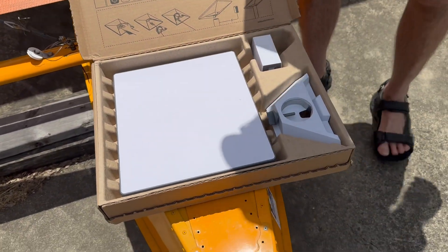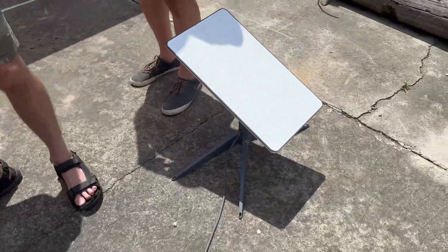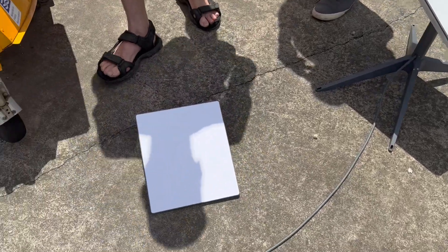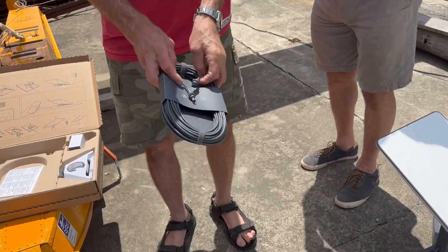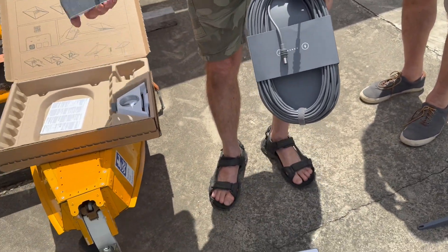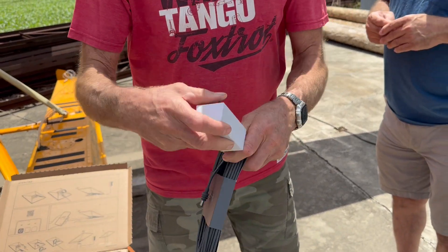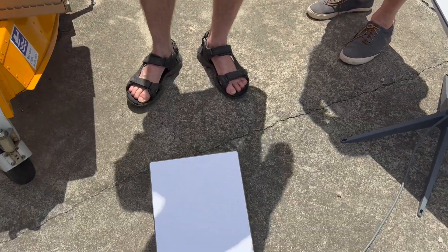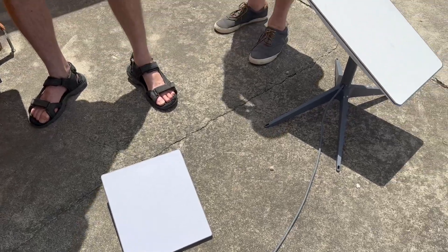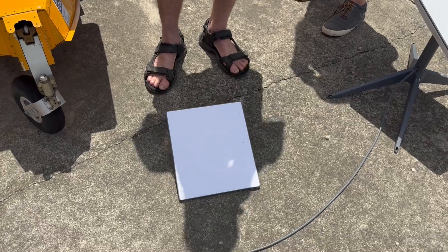What's really important about this thing is that it does not require a separate router. This cable going into our hangar provides power and goes to a router. But on the Mini, the cable doesn't do anything but provide power. The power it needs is 30 volts at 60 watts. It comes with about a 50-foot cable so you can put this thing up on a tree or the roof of your RV. This thing is fairly light and has a built-in router.